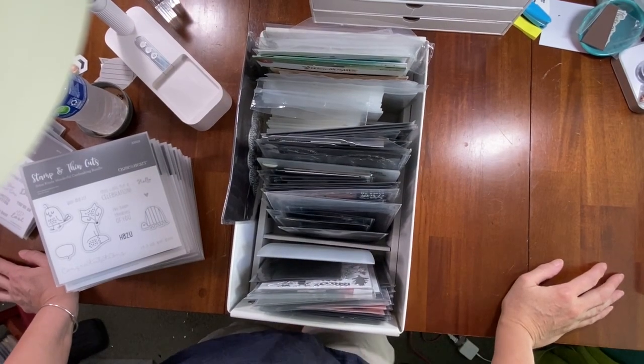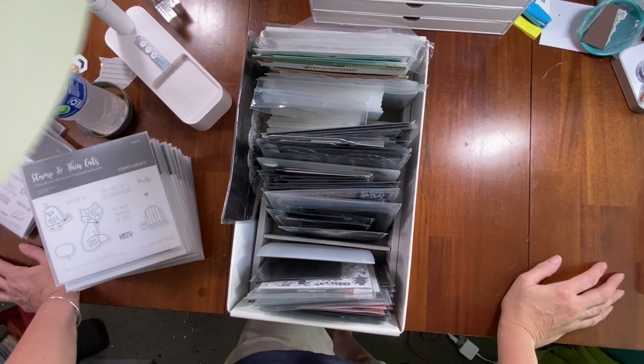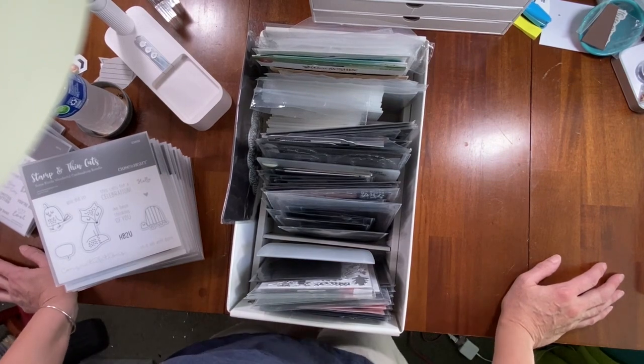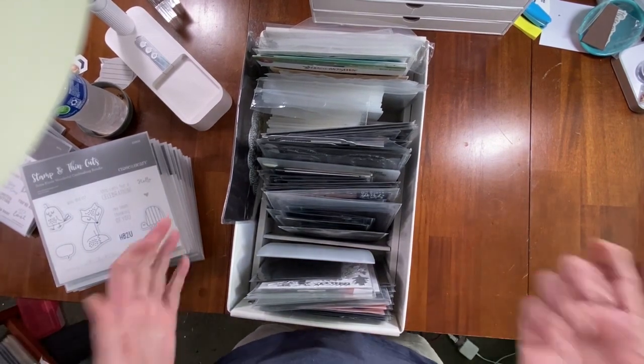Hello, it's Michelle the Stamp Broker, and I'm back with another Tool Talk Tuesday — it's a hop that some of my friends and I do each month, talking about a different tool every month, maybe one we need to brush off the dust and use. This month we are talking about metal dies.